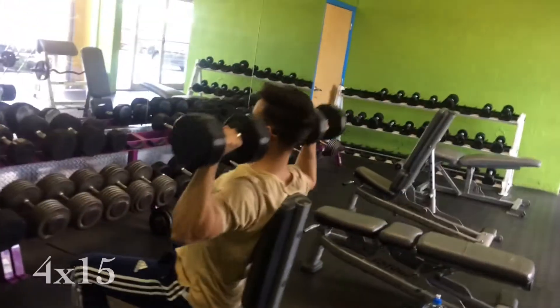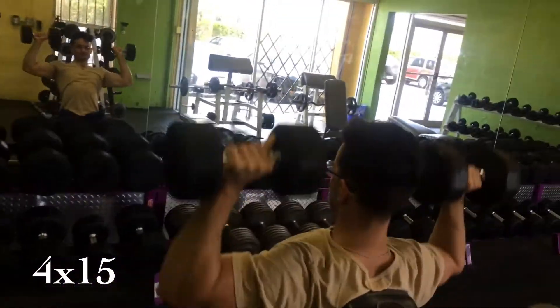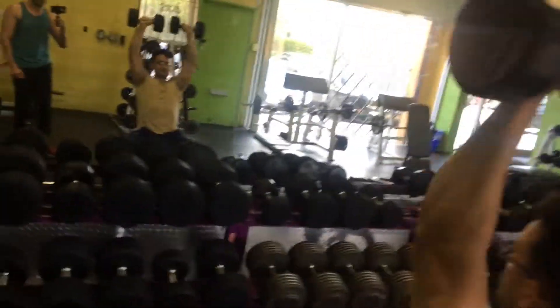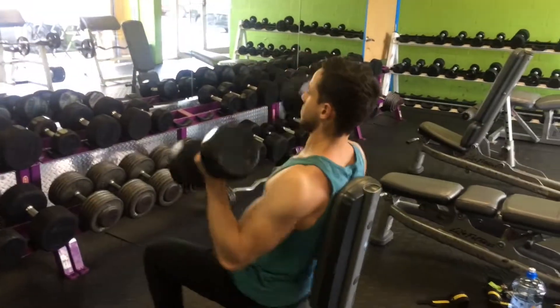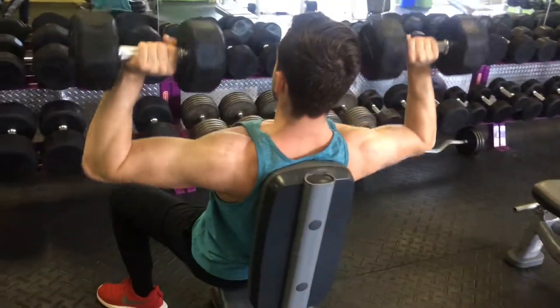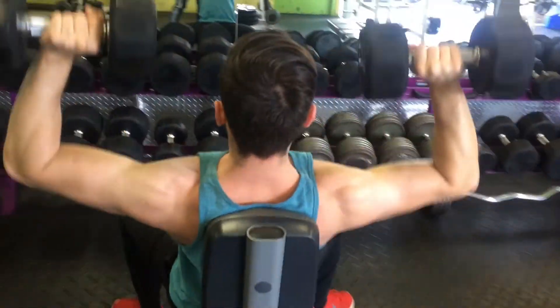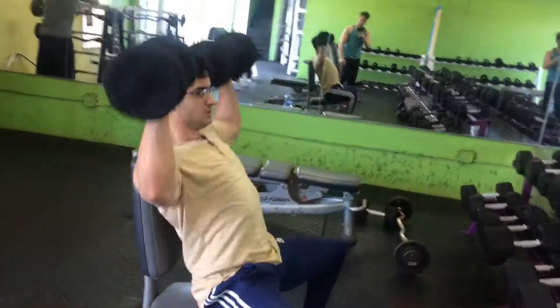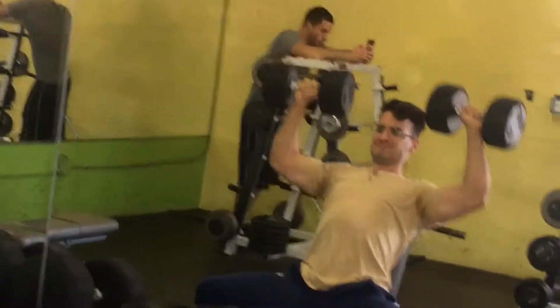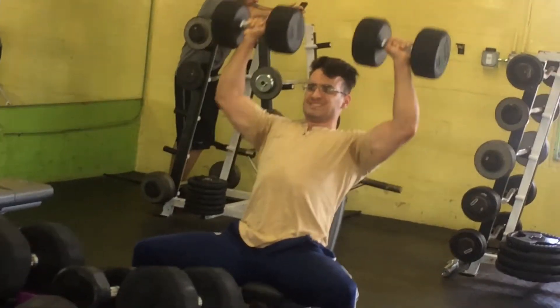Then of course we do a shoulder press with dumbbells — go a little bit below parallel, but ideally you want to be parallel. I'm rocking 30 pounds here, I go up later. The full contraction happens when you see the shoulder blades almost squeezing and almost touching each other.